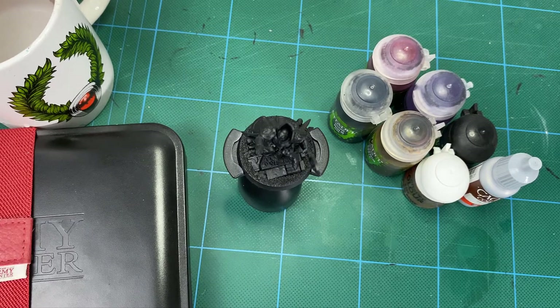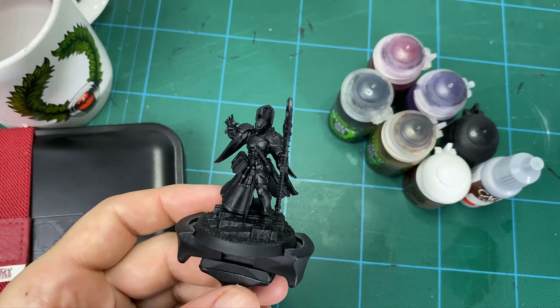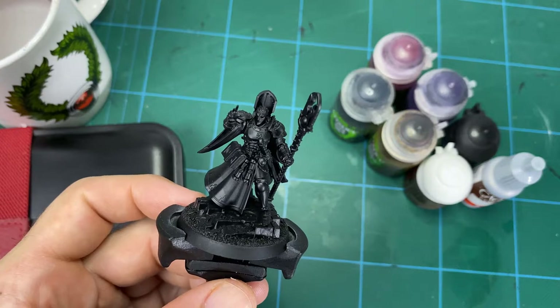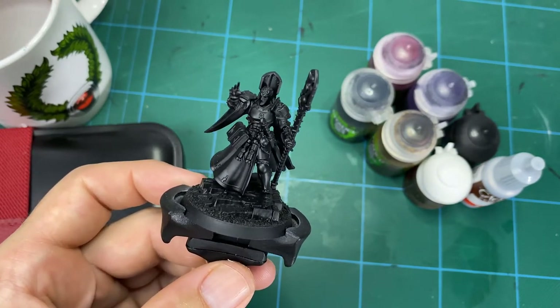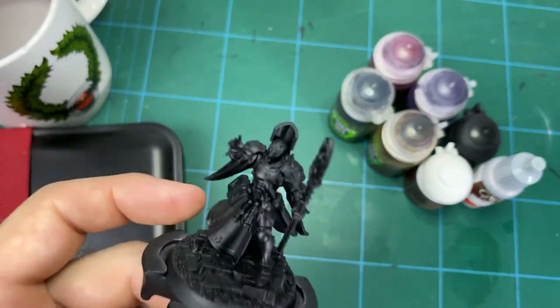Hey guys, so what's been happening in the hobby this week? I thought we'd have a little chat about slaying the gray, as it were. That term gets thrown around an awful lot in our hobby, and I thought we'd have a bit of a chat about what that actually means and some constructive approaches — ways in which you can actually tackle doing just that: painting your unpainted models sitting in a pile somewhere.